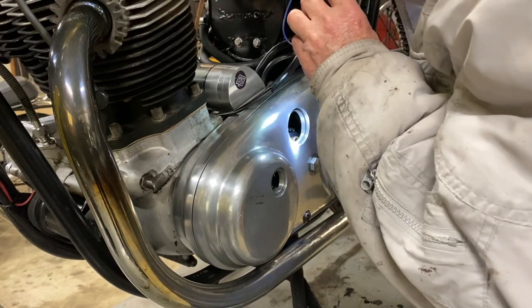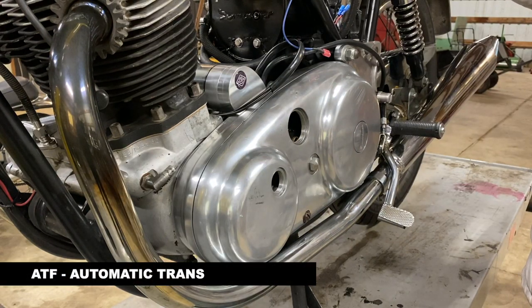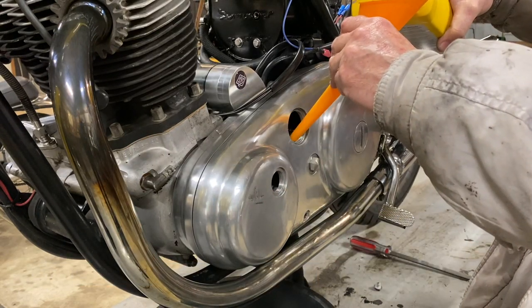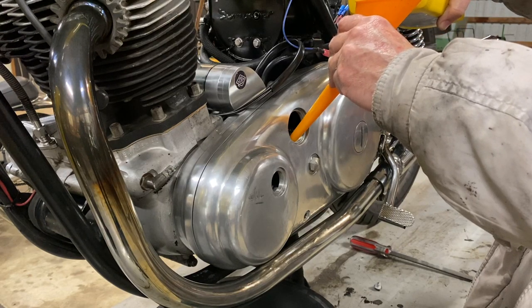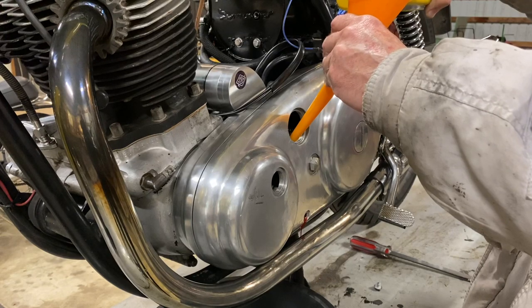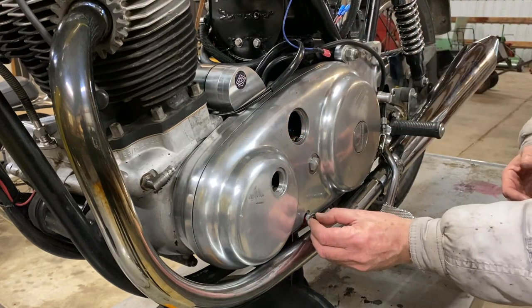Are you going to put some oil in now or later? I think so, yeah. I'm going to put ATF in there — I don't even know how much it'll take right now. Pour it in gently till it starts coming out. Plus if things turn around, they'll pick up that oil as well.